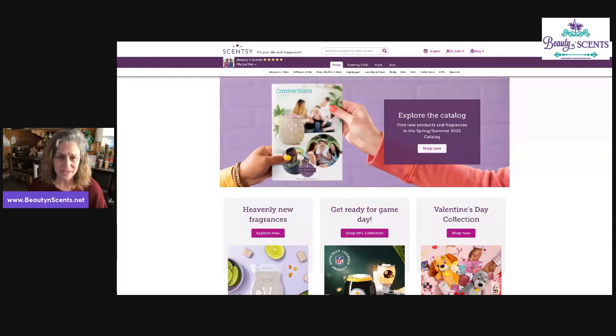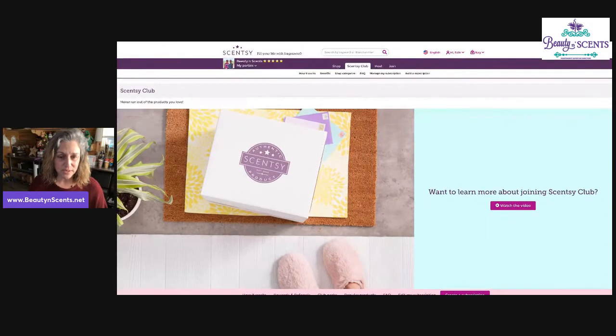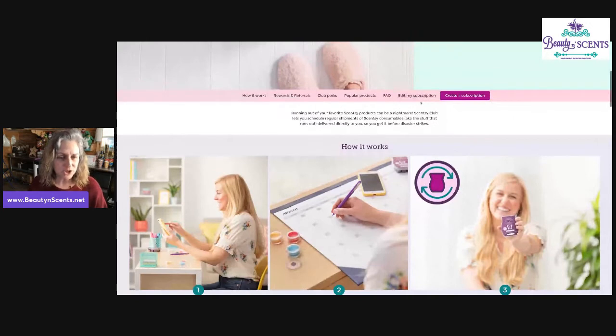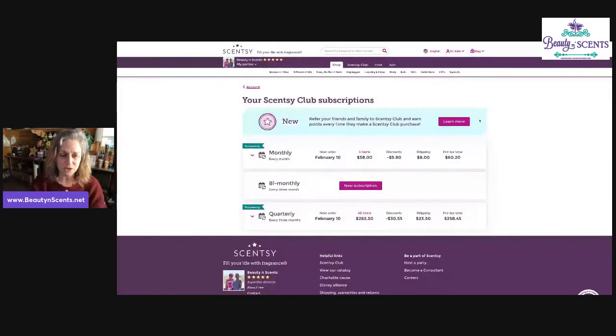There are a few different ways that you can get to the Sensi Club area. The old way is going right up to the top, clicking on Sensi Club, and then clicking on manage your subscription. Once you get to the Sensi Club page, you can scroll down and find options to create or edit your subscription. You can also go up to where you logged in and click on your Sensi Club, and it brings you right into your Sensi Club.